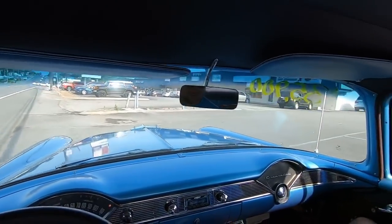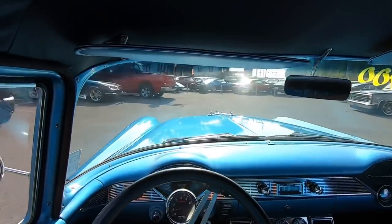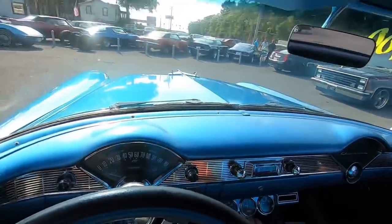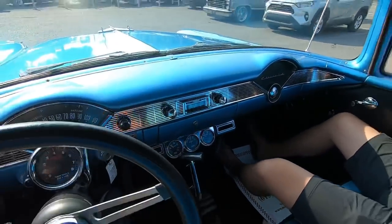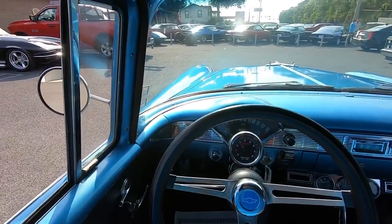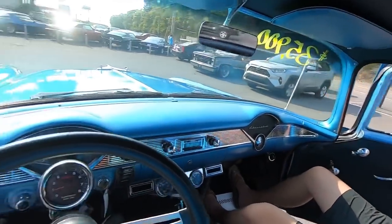We're going to pull into the parking lot and do the outside flaw inspection now. There's reverse again. Thanks for riding with me, Cameron. You ever rode in one of these? Not a Bel Air, no. The 210 is a trim package.